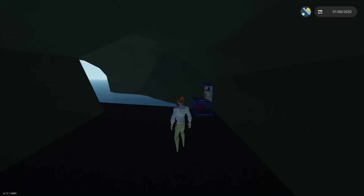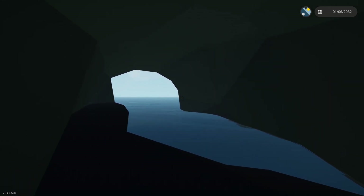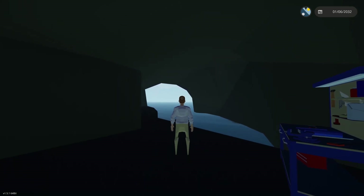Hello everyone, Big Matt here. So, we're back here again in the submarine hole.